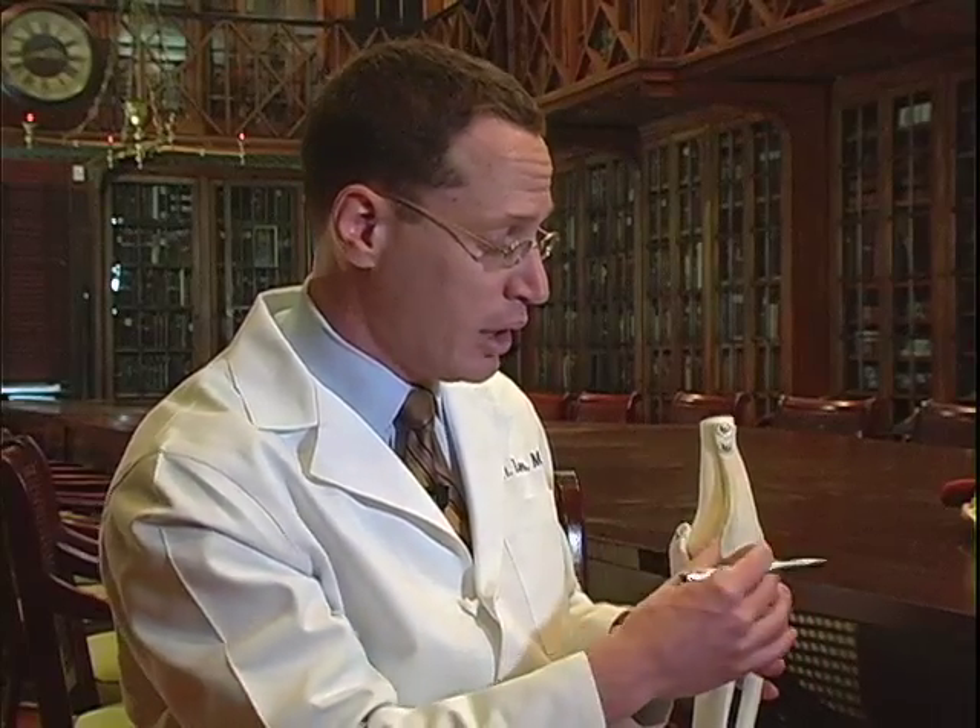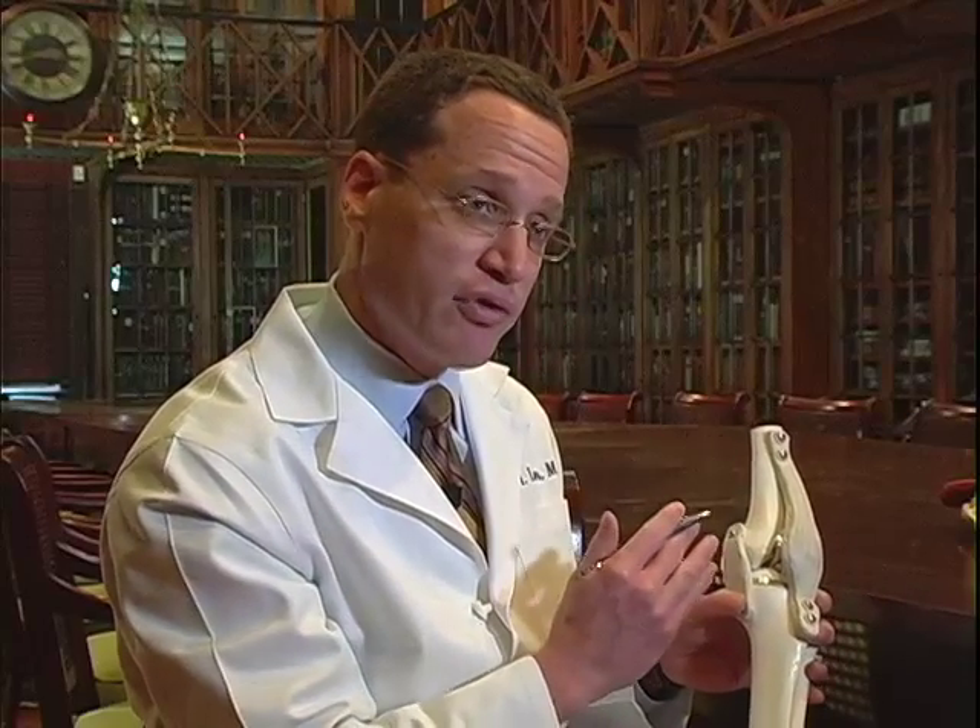Additionally, instead of flipping the kneecap over, which can be very painful and which contributes to the lengthy recovery, I only slide the kneecap over to the side and I make my cuts from the side.